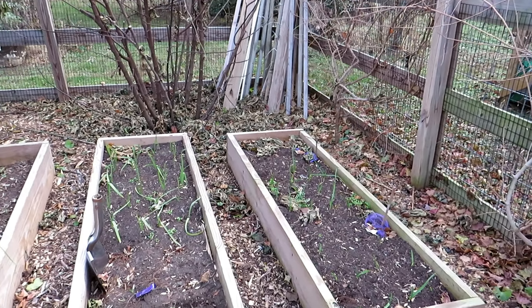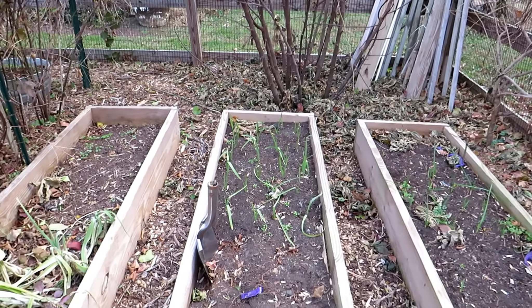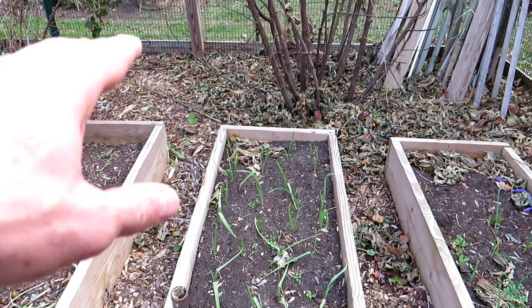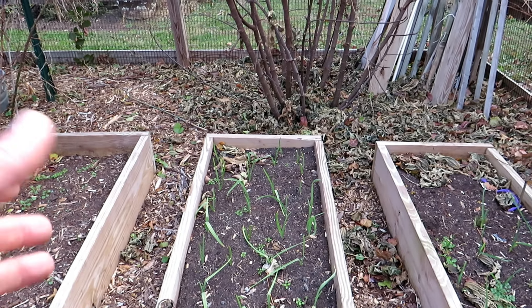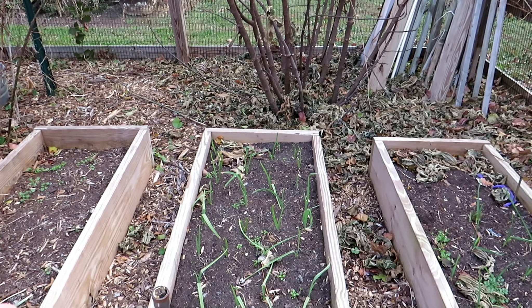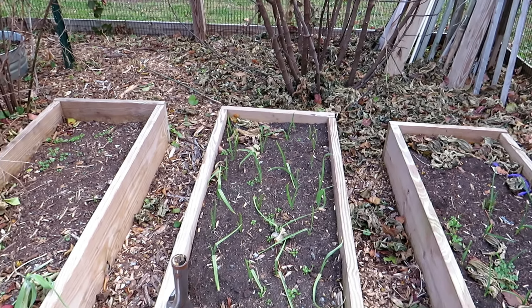The garlic is in and this will get mulched up. People keep asking what if my garlic has sprouted up — it's fine. This is all going to get beat up in the winter. I'm in Maryland Zone 7, so we'll have snow and freezing temperatures. That green growth will get beat up, but come spring it will be perfectly fine.